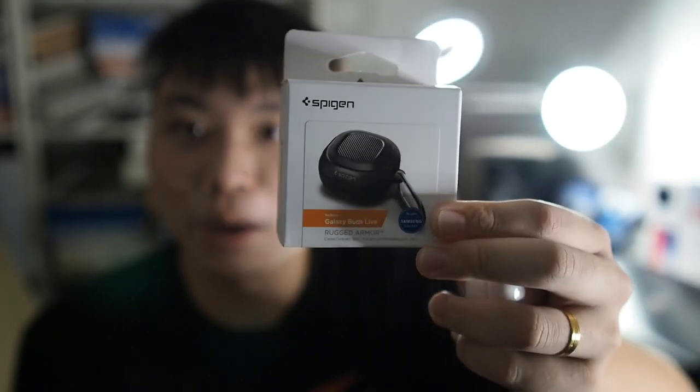Right here I have the Spigen Rugged Armor for the Galaxy Buds Live. I've actually been searching on the web for a good and reliable case that doesn't break the bank. The Galaxy Buds Live are actually pretty slick, so using them without a case will make them prone to scratches, as well as sliding out of pockets. I've had mine slide out of my pocket multiple times, so I'm really happy to find a case I can recommend.